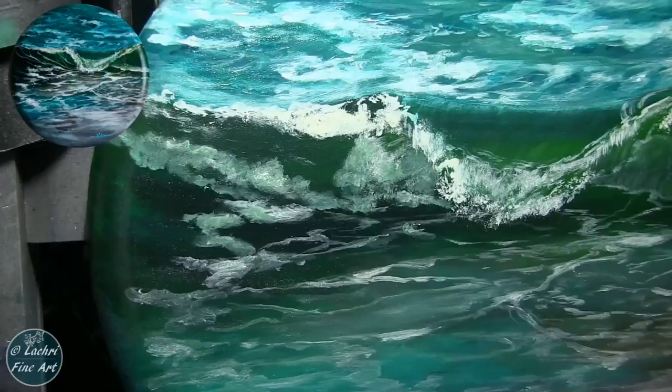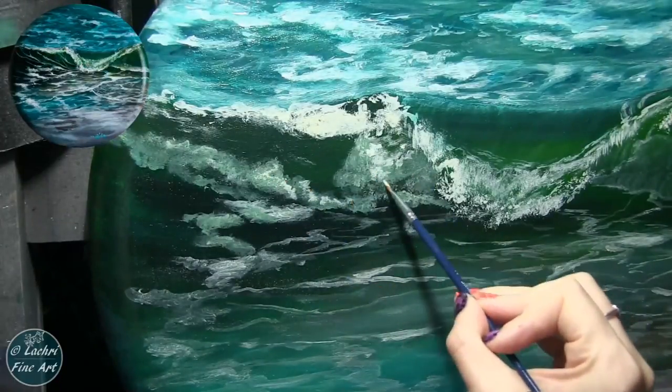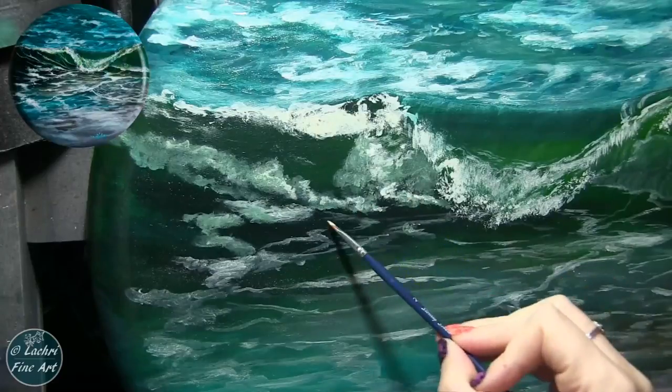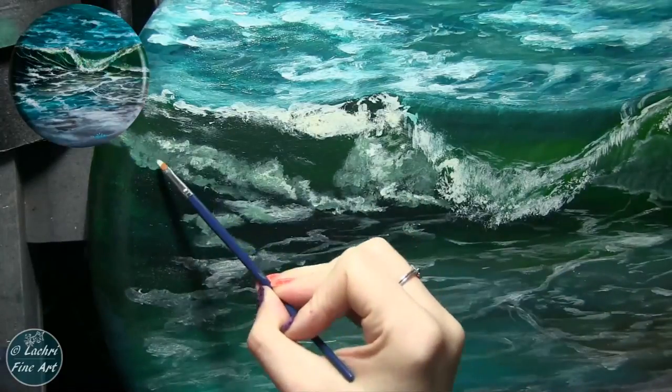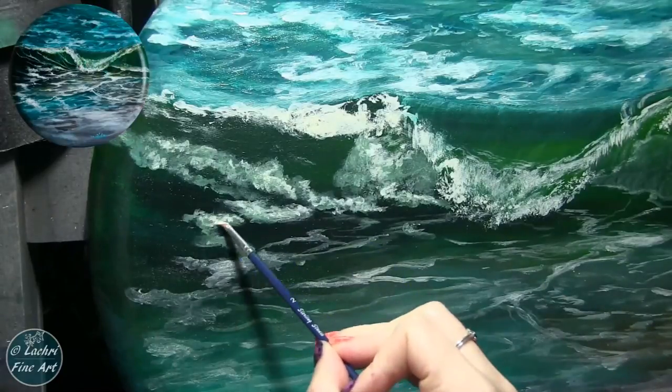I redid this in colored pencil — that one's already over on Patreon as the two-hour version of the colored pencil version of this wave. But for the painting, I just wasn't liking how it came out. And this is one of the biggest things I can teach you — do not be afraid to make mistakes.